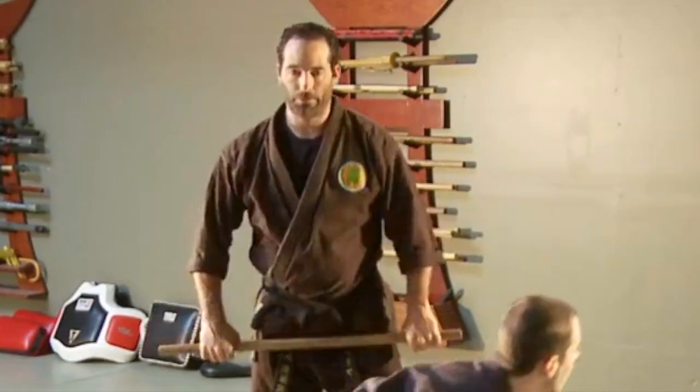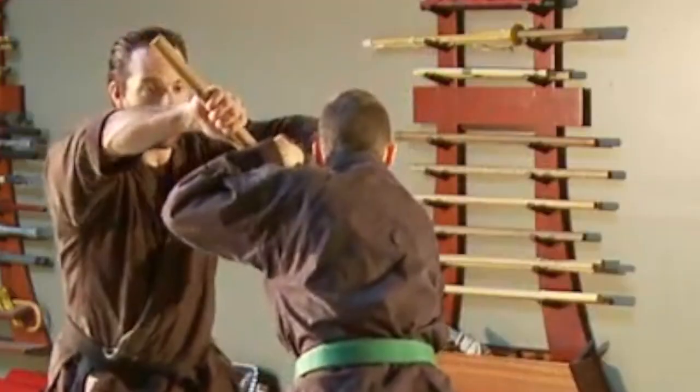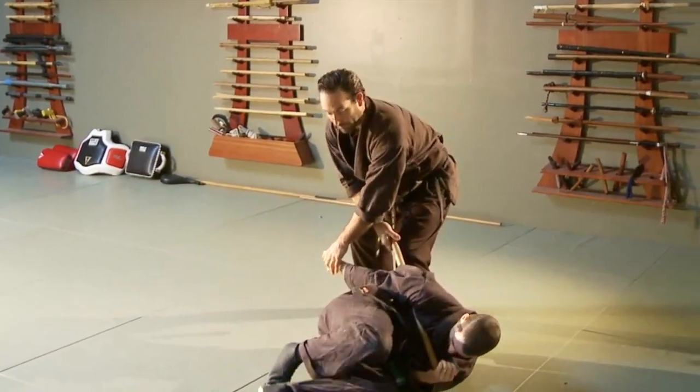So from this angle right here — punch comes in, I drop off, step to the outside, get that move to happen, and then we could do a lock from here. This is falling to the inside of the punch with the Hanbo. This is our first basic Hanbo technique.